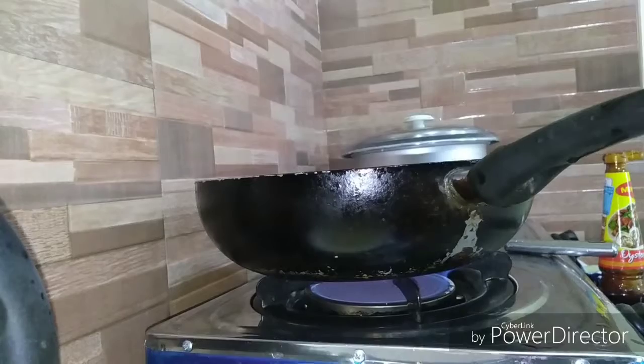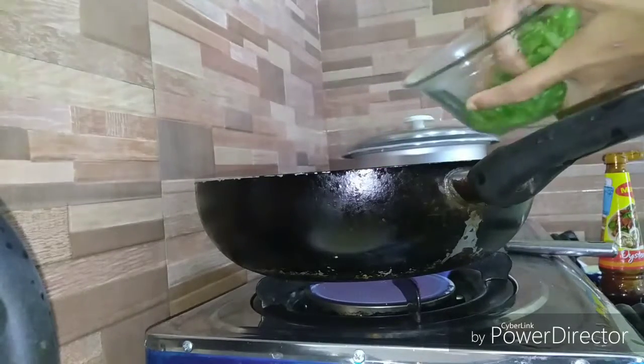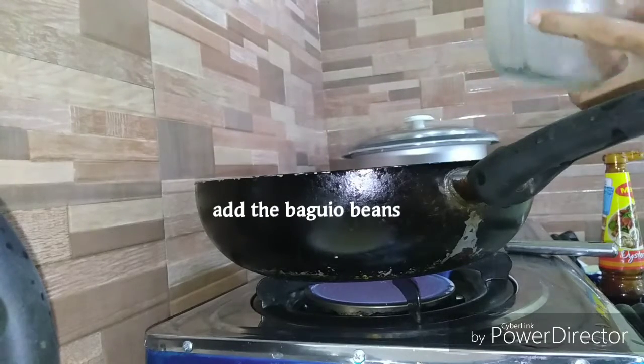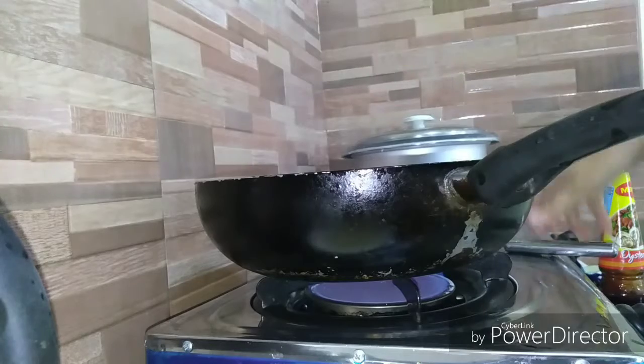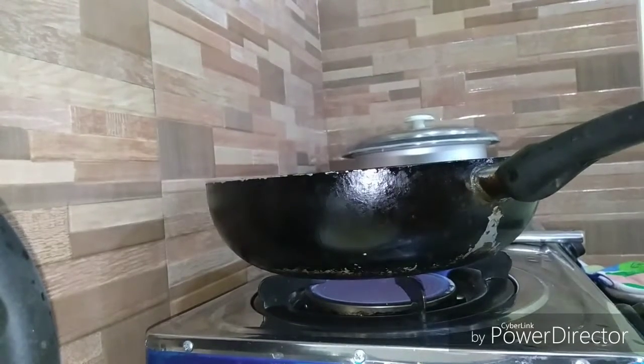Let's add the baggy beans. Then we add the carrots.